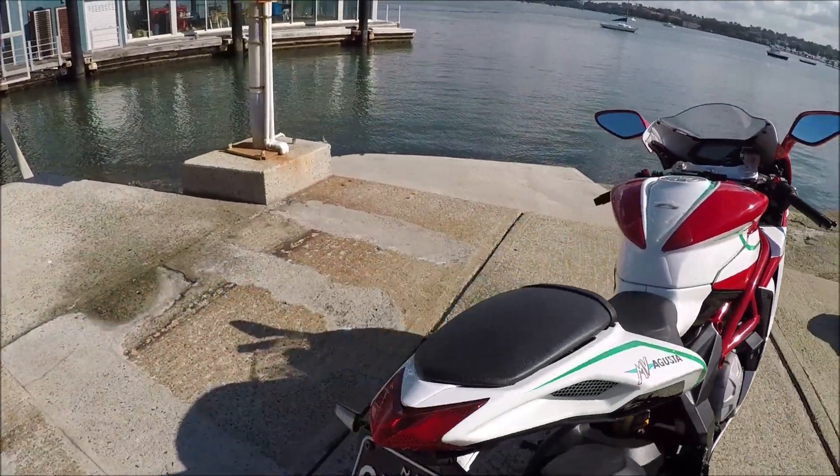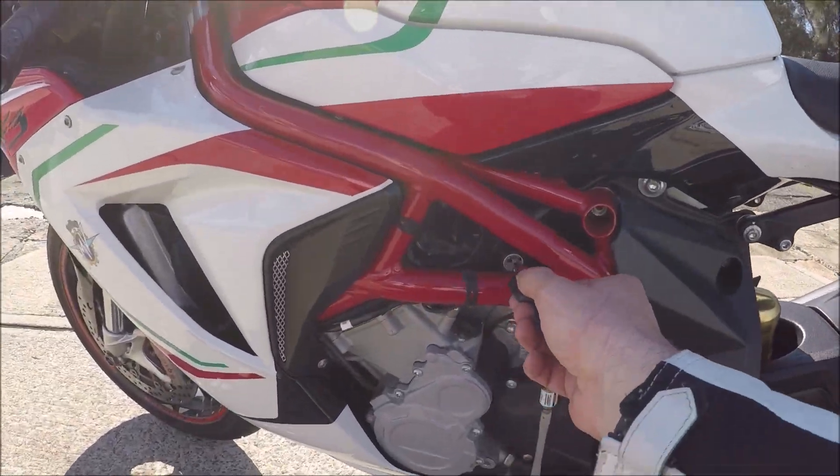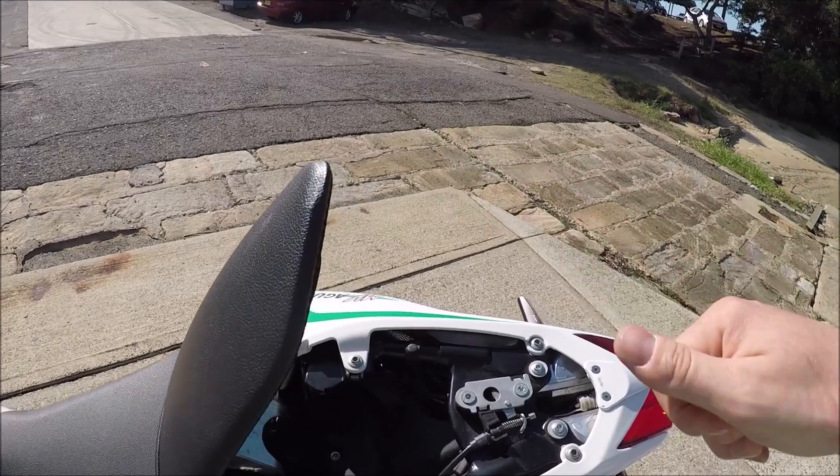Now for the charging port and the diagnostic port, you're going to need to go under the pillion seat. Come down here on the left-hand side — key in there, turn to the left to open up your pillion seat, and hinge that forward.